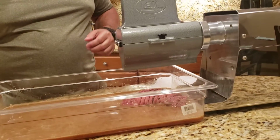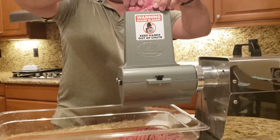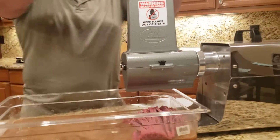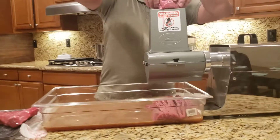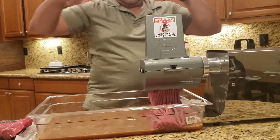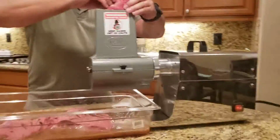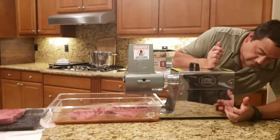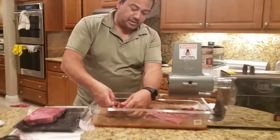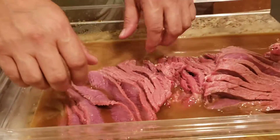Boom. It just slices that meat right up, and then we're going to make this into jerky. So thanks for watching.